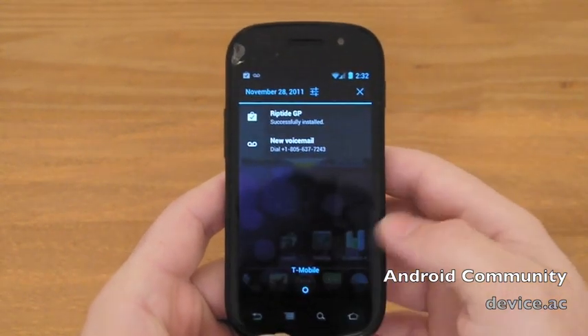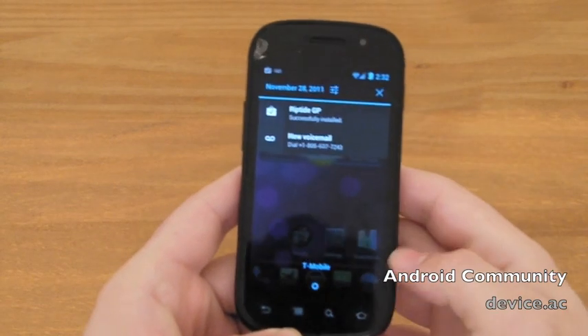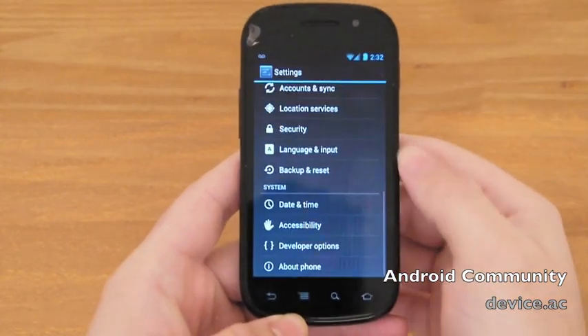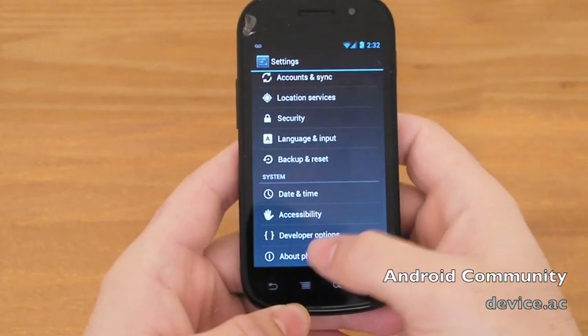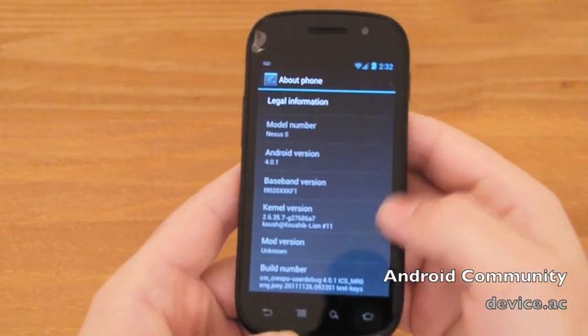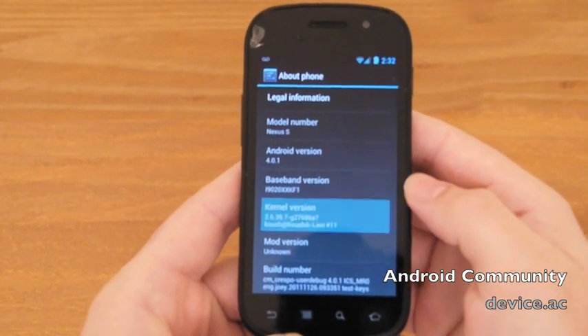Here's just a quick look. You can clearly see everything is very smooth, very fluent. Going into Settings, then About Phone — you can see here: Nexus S, Android 4.0, running on Alpha 11.